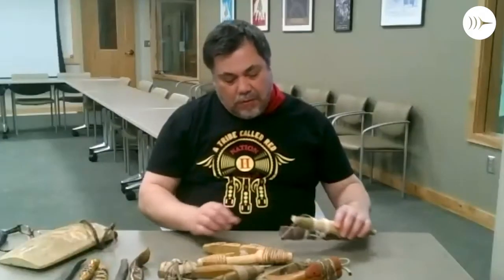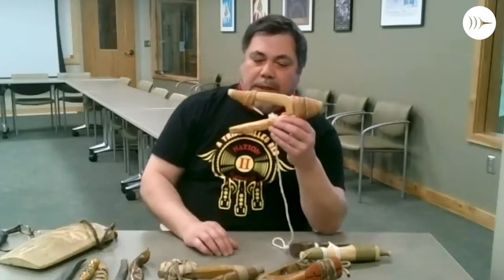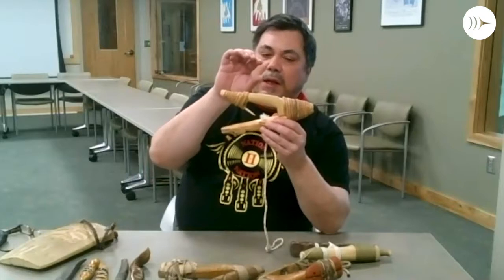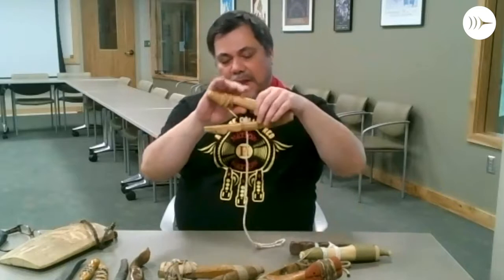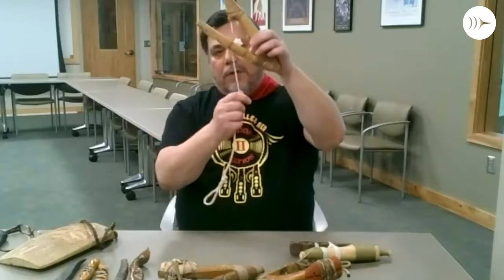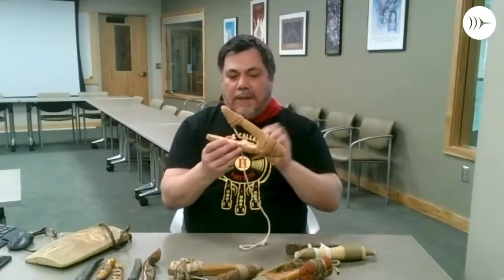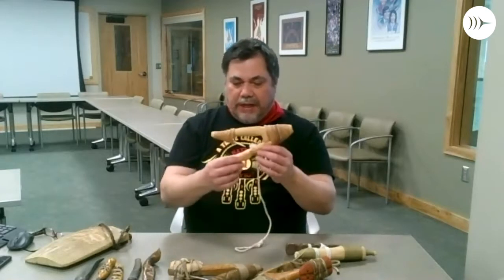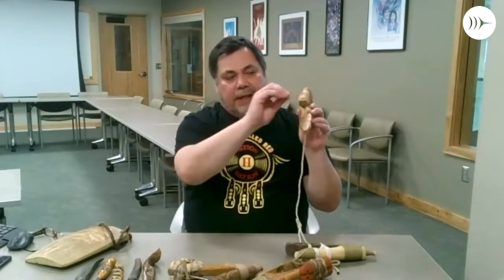Let me show you basically how it worked. The halibut hook is made from two different kinds of wood — a hardwood, and then the softer wood made from cedar, which has a lot of strength. The line goes through, and if you hold up the hook and pull the line, it should line up directly with the barb. That way, when you bait it and it floats in the water, it'll float at an angle like this.